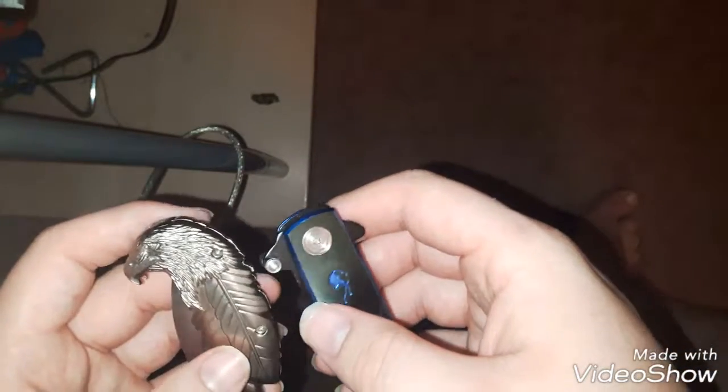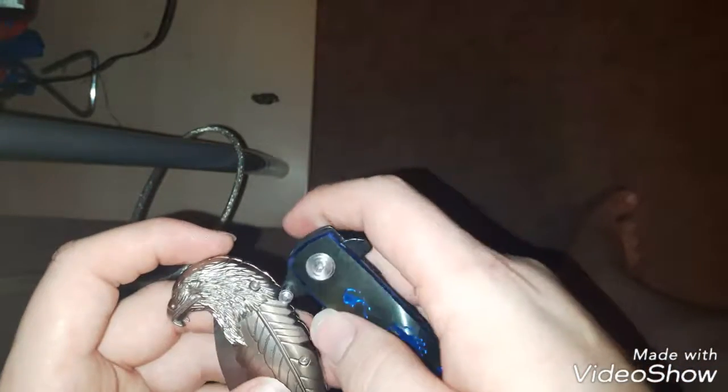Anyway, just thought I would show you my knives. Hope you liked this little ASMR video. I didn't really have a video idea for today, so I just made this one instead. Hope you liked it — if you did, like, comment, subscribe, and share. And as always, my friends, stay sane. Peace.